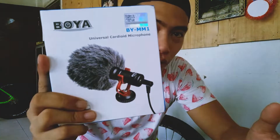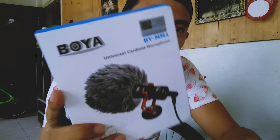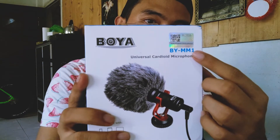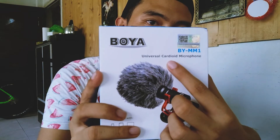Next is the other thing that was in the box, which is the Boya BYC M1 — it's a universal cardioid microphone.